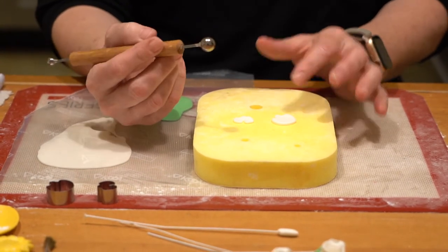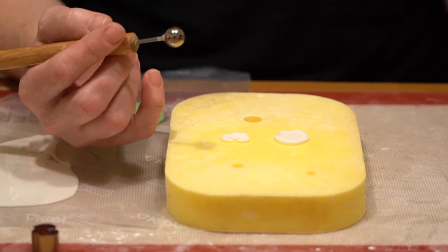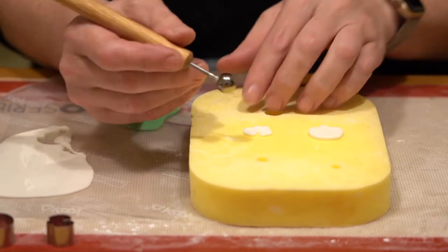I'm going to take my balling tool and go ahead and frill out the edges — it's going to be very similar to how we did the rose petals. A petal is a petal. Just so happens that I've got different shapes, but I want to go ahead and frill out my edges.